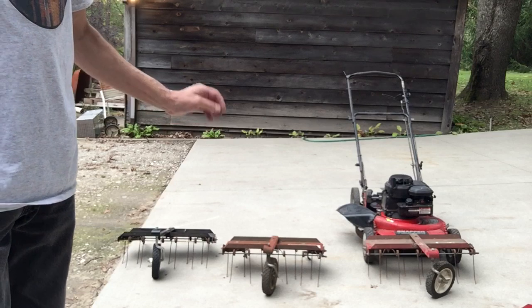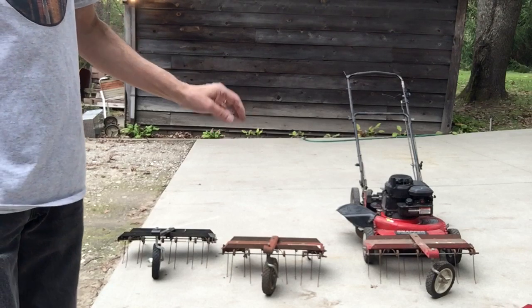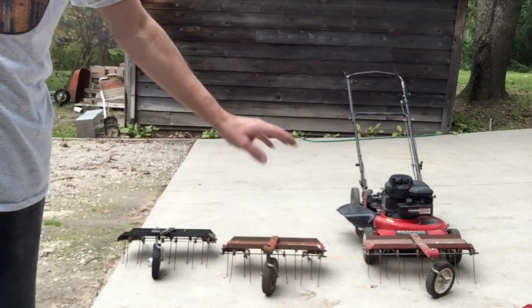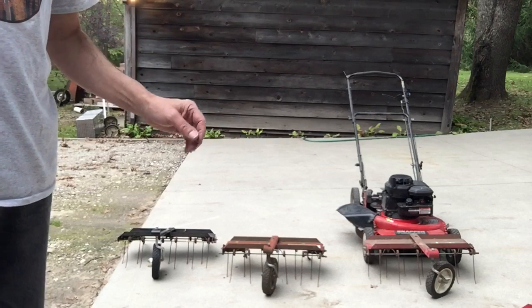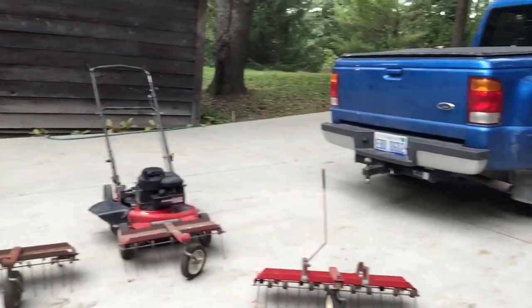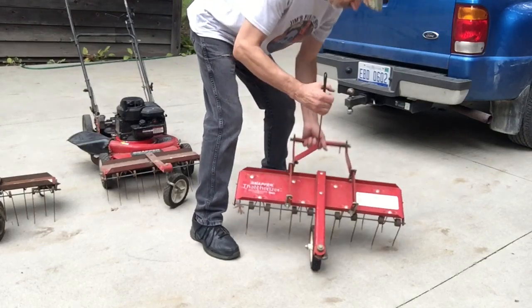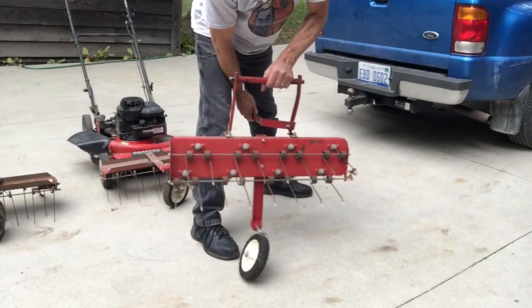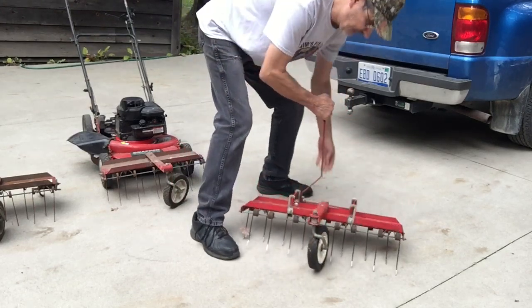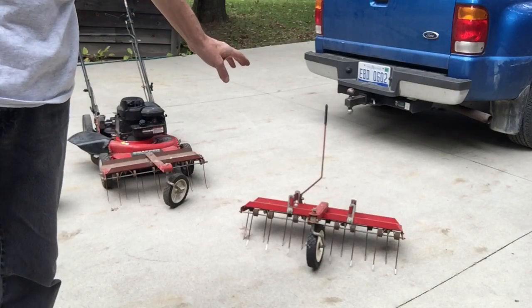I talked to the guy I deal with at White Lake Nursery and he figures these were discontinued about 30 years ago, so they haven't made these for 30 years and they're getting harder to find — I have to pay more to get them now. I also have a 28-inch thatcherizer that is in remarkably good shape. There's hardly any rust on it, all the pieces are there, and that's another one we ran a trip to find. I'm asking $110 for that one, and these are all plus shipping.